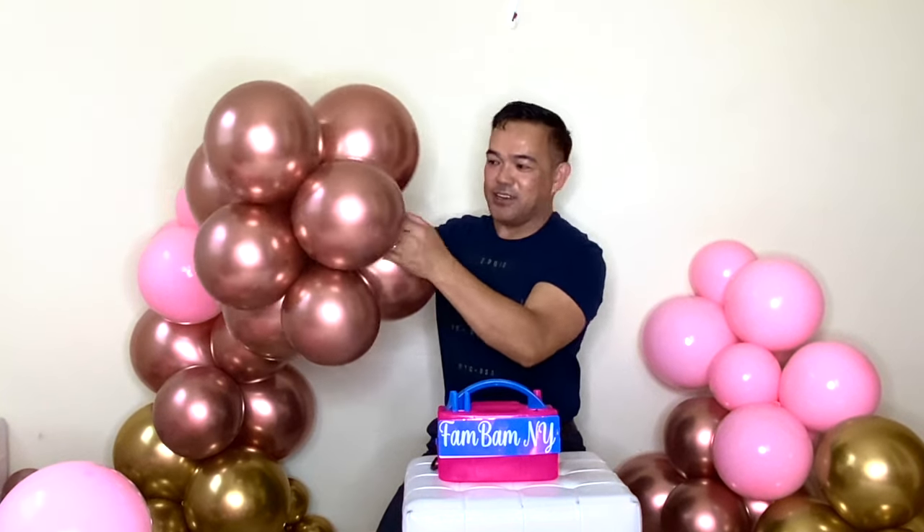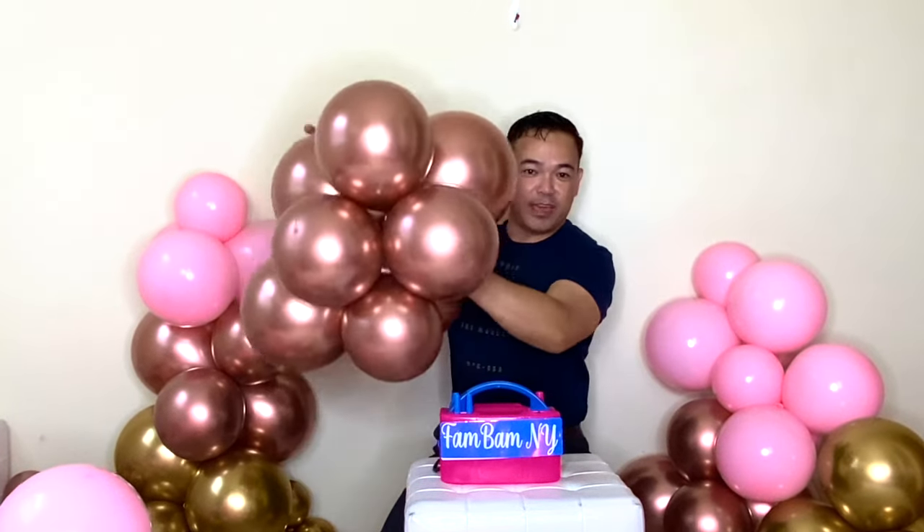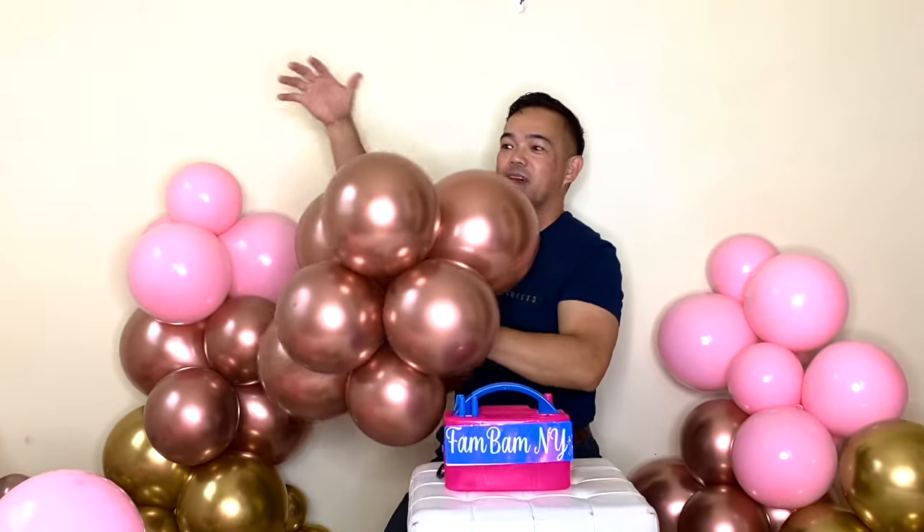After you attach this together, you can combine all your clusters — you know, of eight balloons here, eight on top, like that — and you can create your beautiful garland. That's how you create your clusters.